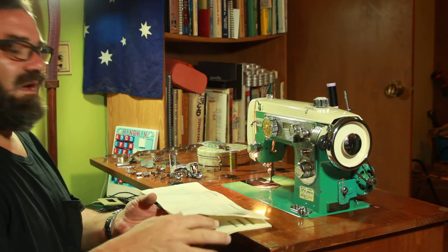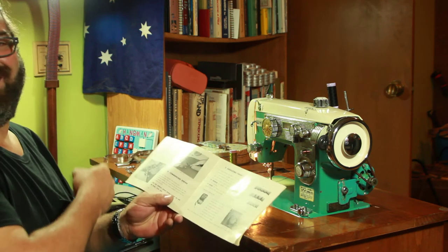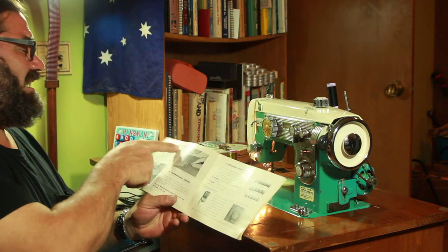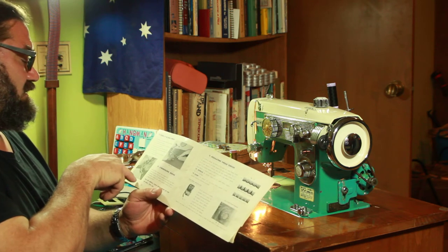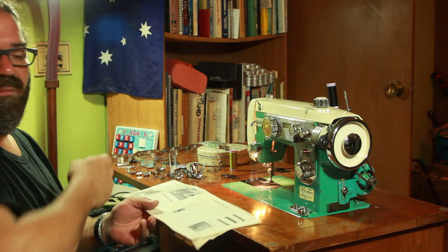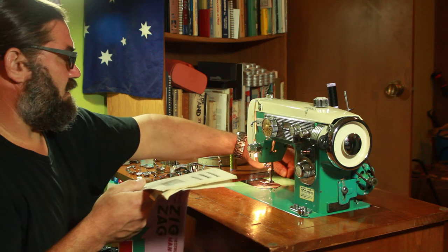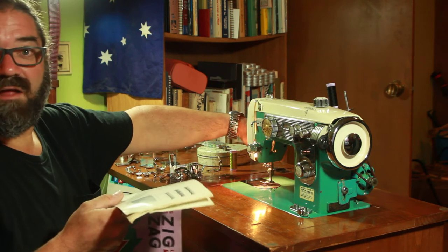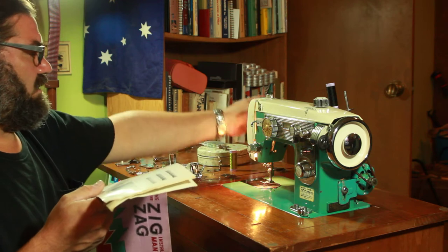And then I was getting all panicky about how do I get the bottom thread up. And then the next step — I didn't think I looked at the next step — picking up the bobbin thread. And I think I did that right, although the pictures are a little bit confusing. But I got it pulled up. It came up from below. It's trailing out to the rear, and I will hold on to it, Evelyn, when I get going here.